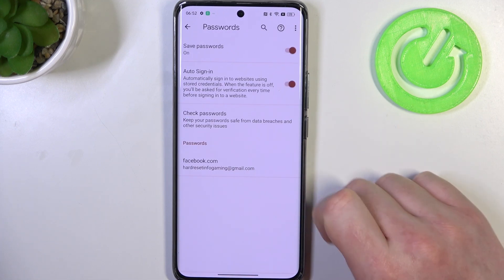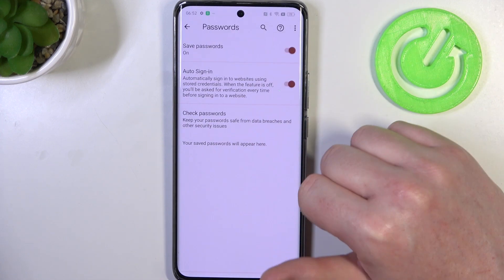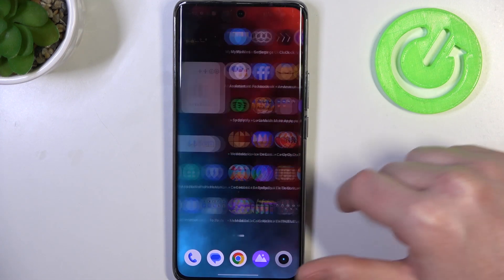There's also an option to delete the password if you like — click on the bin icon and it will remove this saved password from your Google passwords.